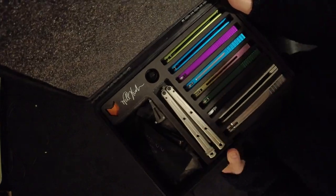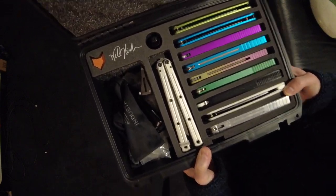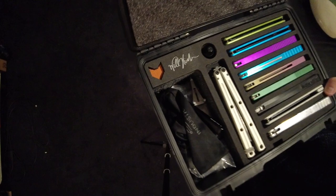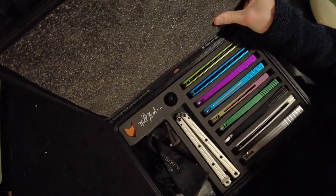I just wanted to take some time because cases aren't usually something that get full reviews on YouTube, so I thought I'd take my time to say what I thought about it. Because overall, I'm incredibly, incredibly pleased with this thing.